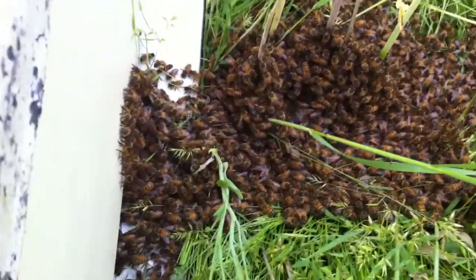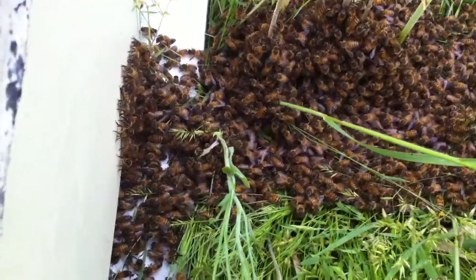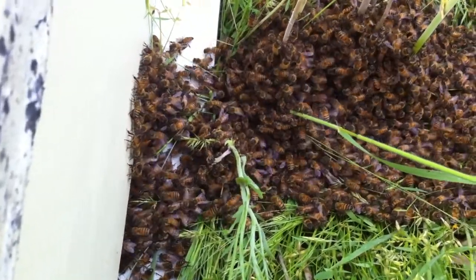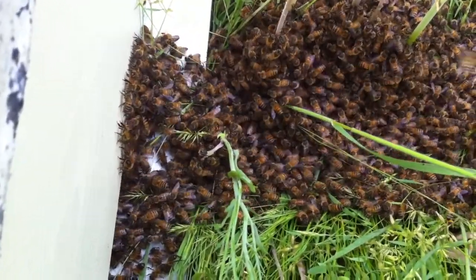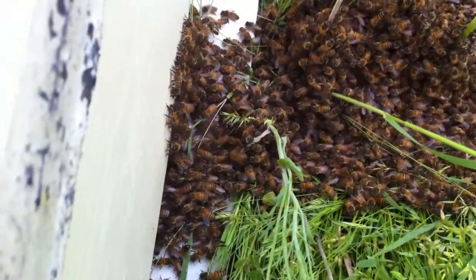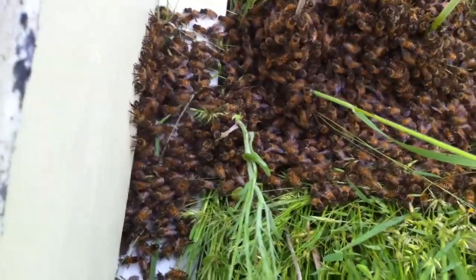This swarm was laying on the ground — this is only maybe the third swarm I've ever seen on the ground. Several of them are just marching right in the door and I'm not even going to give them any smoke. Some of them are dogpiled there on the door but others are just marching around them and right in.